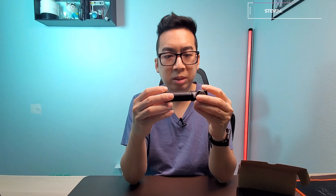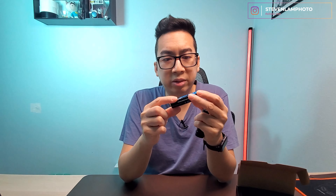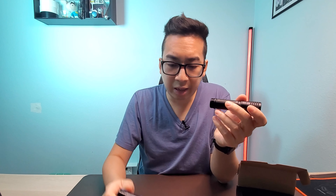It holds an 18650 battery — those rechargeable lithium batteries used in laptops and everything, and even Teslas and all that stuff. Let's take it apart and unscrew it to see the battery. It has this little plastic piece you take out to be able to use the flashlight. This is an 18650 battery, 3500 milliamps, and it's rechargeable. These are really high-drain batteries and they're pretty strong.